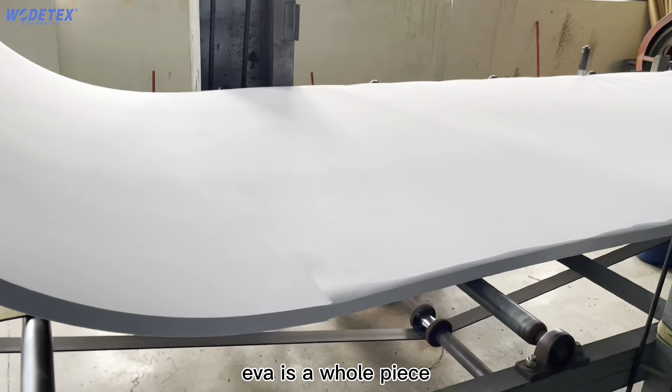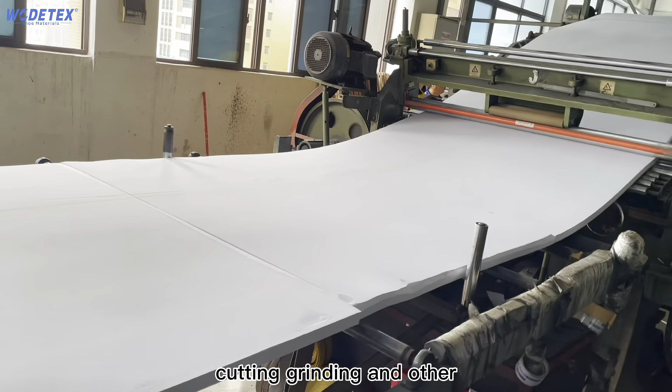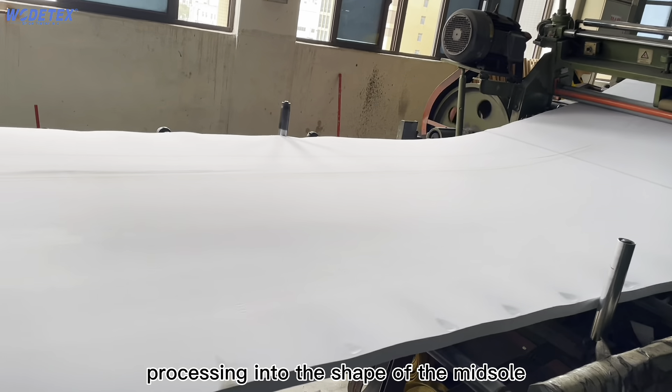After foaming, EVA is a whole piece, and then according to the shoe type demand, it undergoes peeling, cutting, grinding, and other processing into the shape of the midsole.